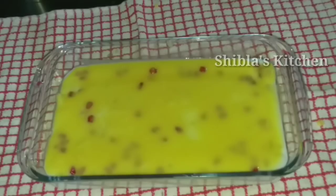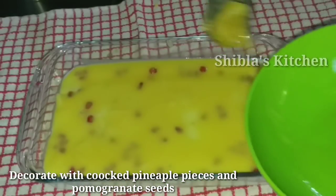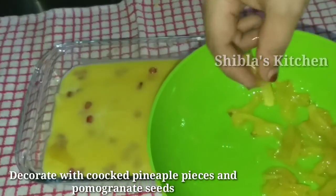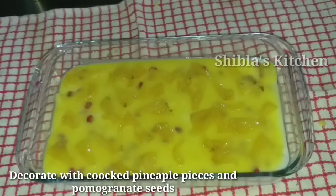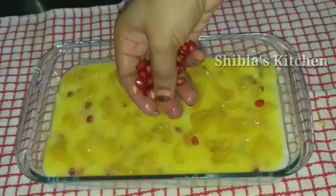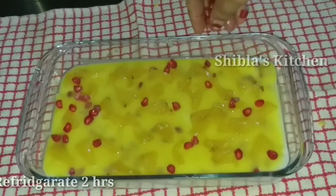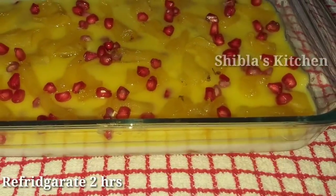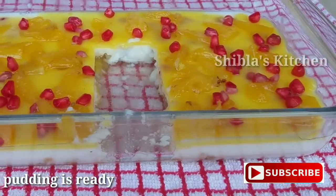I spread a spoon out evenly and put pineapple in full on top. This topping is optional. I put the two layers in and place it in the freezer to set.